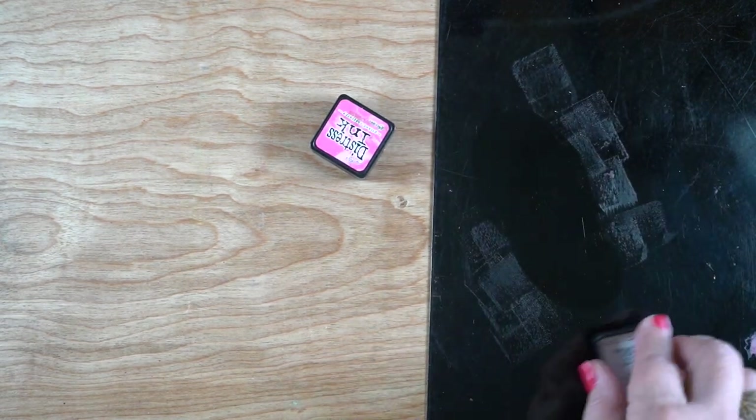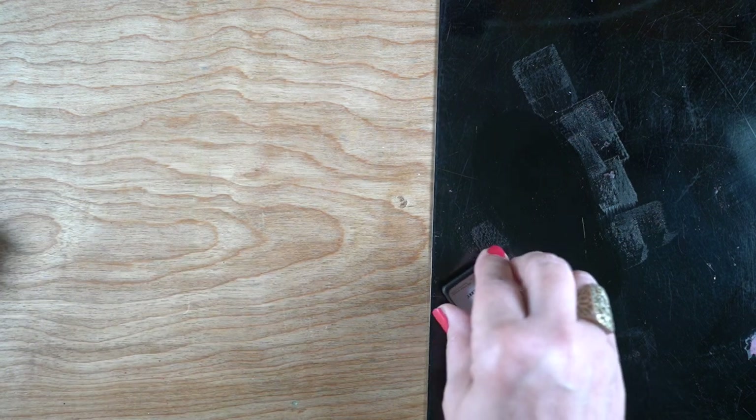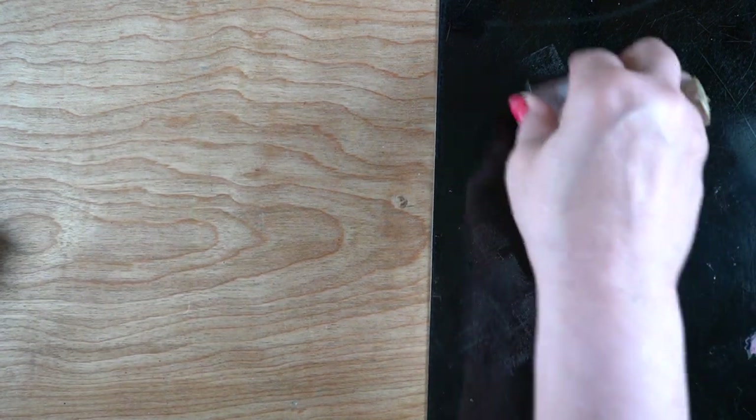I got out my craft assistant and threw on the same inks that I used for stamping all of the hexagons, and just threw little bits and pieces of ink - little blobs - on there, and then wet it with a little bit of spray of water.